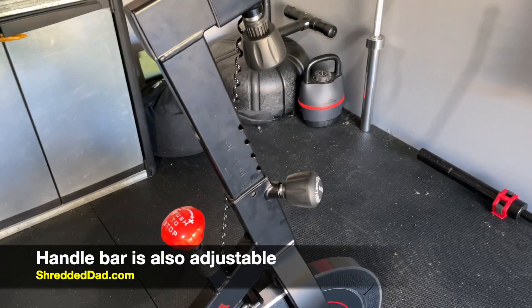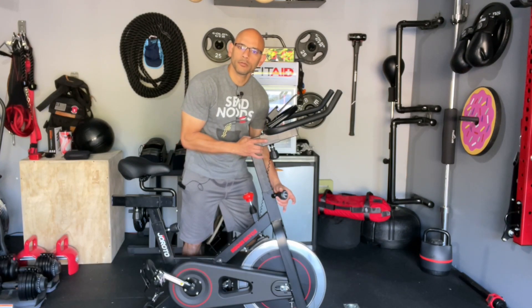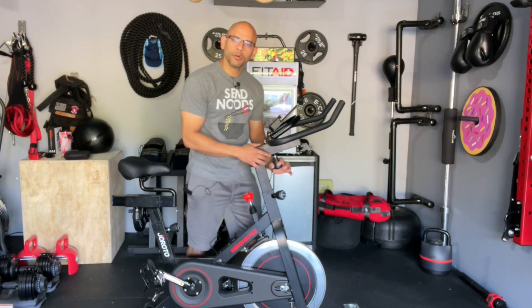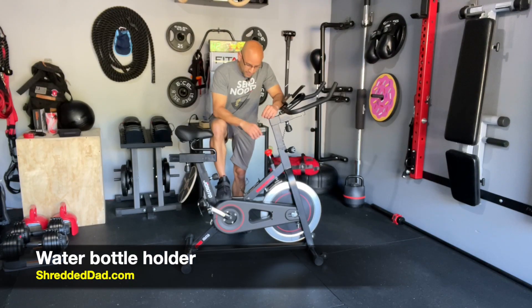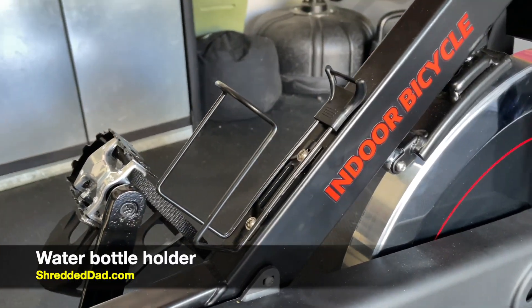Just like the seat, the handlebars are also adjustable. There's a knob on the front — pull it and you can move the handlebars up and down and lock them in place. There's another knob that lets you move the handlebars further or closer to the rider. And last but not least, there's a water bottle holder right in the middle so you can get through the toughest workouts without taking a break.